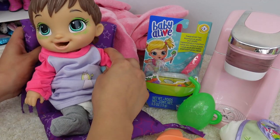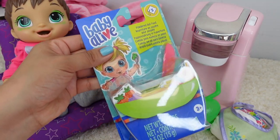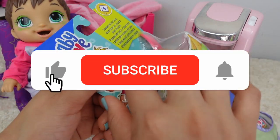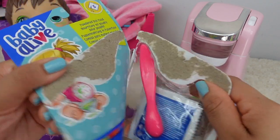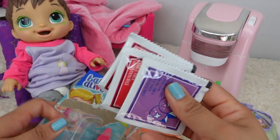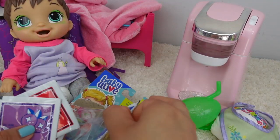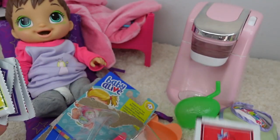Okay Darla, sit right here for breakfast. She is just going to have a Baby Alive food packet. What flavor would you like, Darla? We have strawberry, blueberry, and banana. Strawberry! Okay, she wants strawberries.